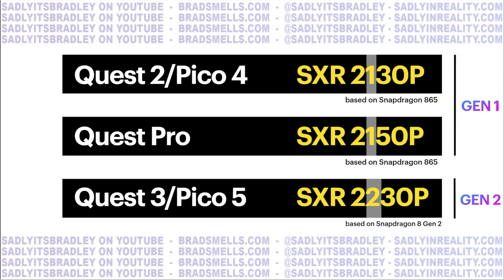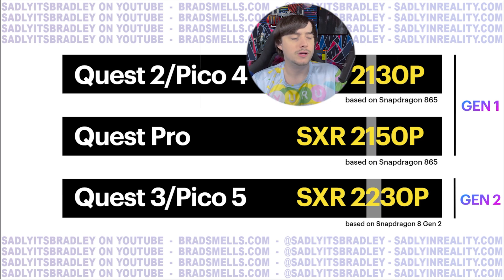Here's a summary of which chips are in each product. Quest 2 and Pico 4 are the SXR 2130P based on the Snapdragon 865, or XR2 Generation 1. Quest Pro is based on the 2150P — a revision of the XR2 Generation 1. You might ask why they didn't release the Quest Pro with the Gen 2 chip: the Quest Pro releases this October, while the Gen 2 XR2 is being announced in November. These devices are designed years in advance. The Quest Pro 2 will more likely have a revised version of the XR2 Generation 2 when it comes out.